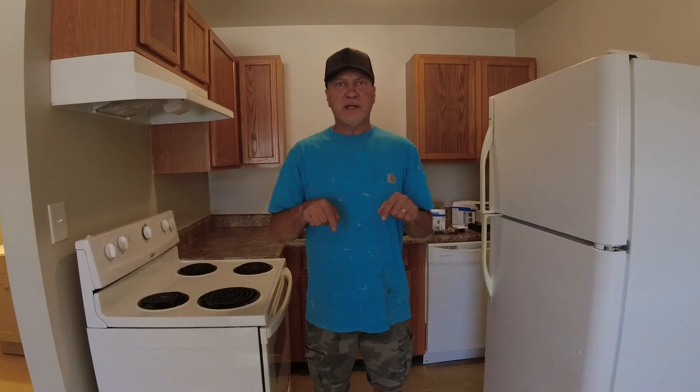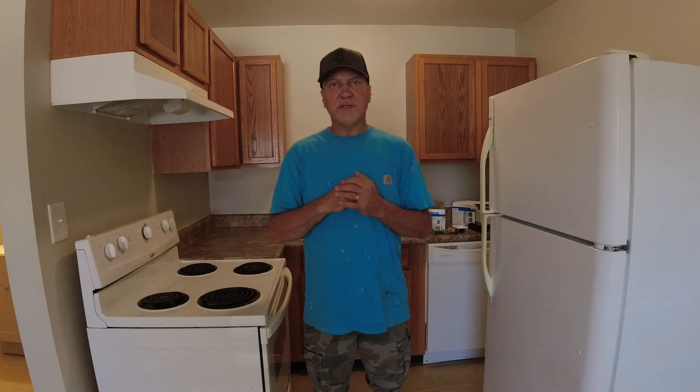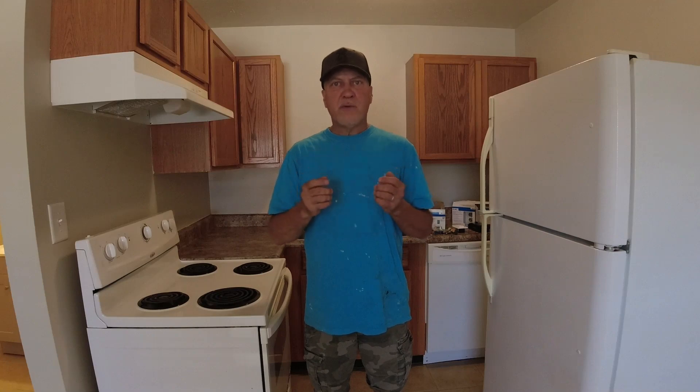Hello Real Estate Investors. Today I'm standing in an apartment I just recently remodeled. One of the things I did to make it look a little better was update all the outlets, switches, and cover plates. What I had before were 30-plus-year-old ivory switches and outlets — they'd been painted over, they were dirty, and a lot of the plates were cracked. So for a relatively small price and a few hours of labor, I was able to make the place look a lot more modern and definitely a lot cleaner. Today I'm going to go over the steps.